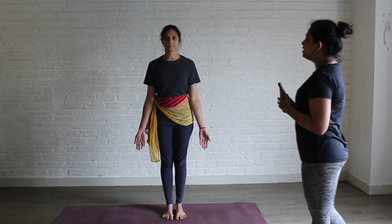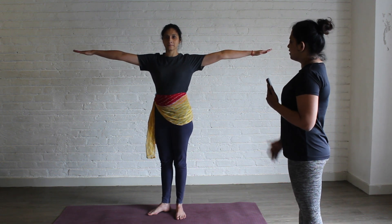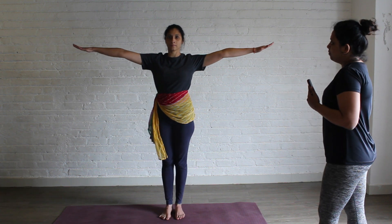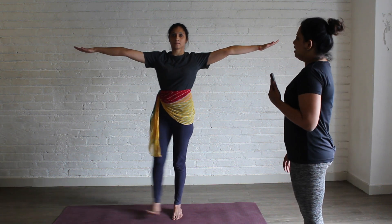Stand in Samasthiti. Inhale, take both your hands up. Place your right foot out. Exhale, take it up and down. 2 — up. 3 — up.